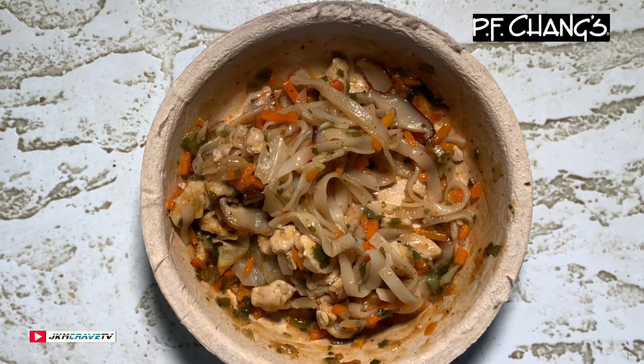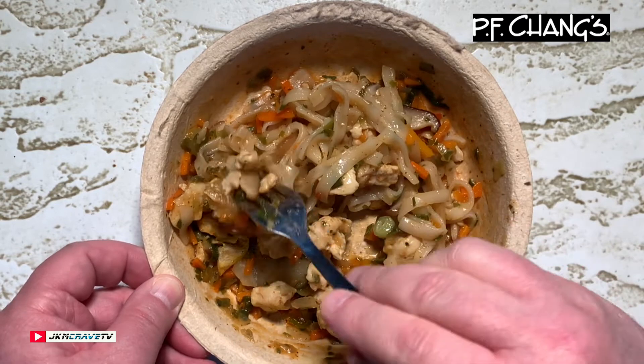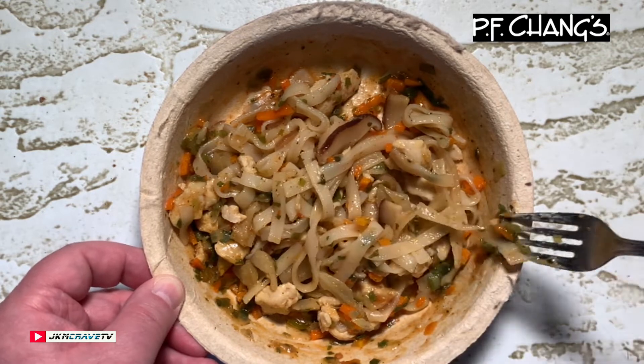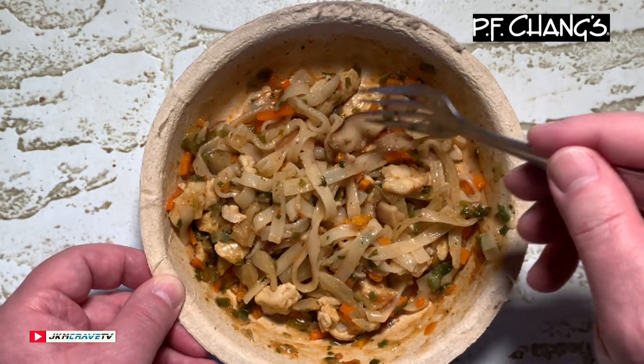Awesome guys, the flavors are just popping big time, and it's got a little bit of heat — that is warming up my mouth really nicely. This tamarind sauce is fantastic, and look at these shiitake mushrooms — damn, they look nice.